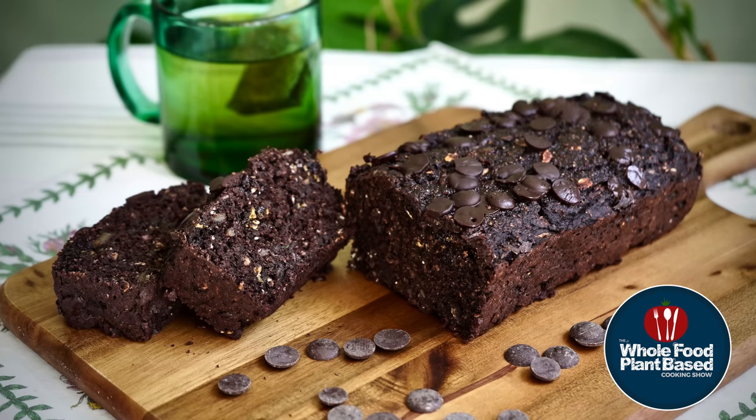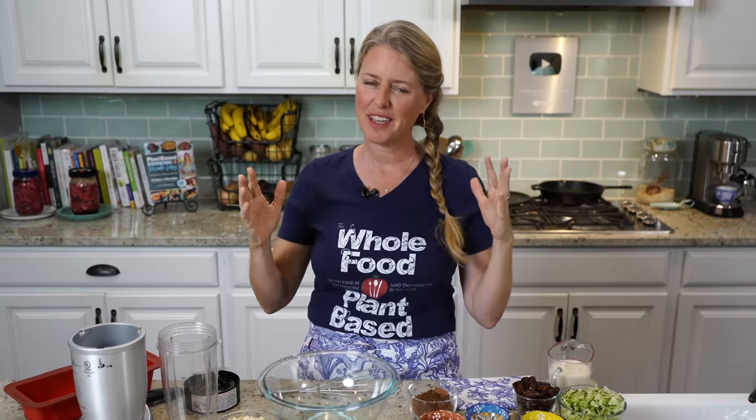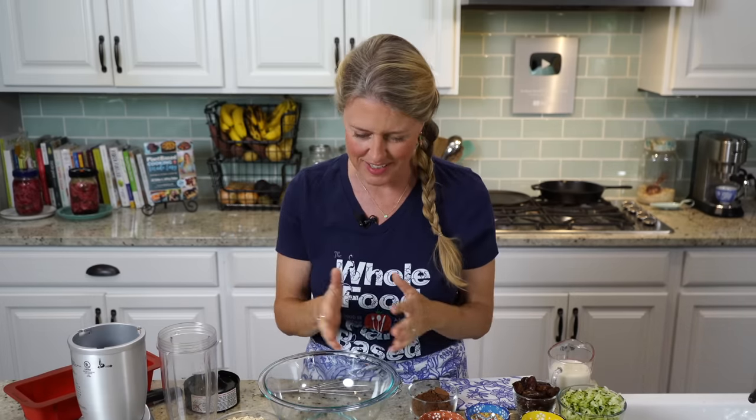Let's make a delicious chocolate zucchini bread. Welcome back to the Whole Food Plant-Based Cooking Show, where we make plant-based cooking easy. I'm Jill and today we're going to make chocolate zucchini bread because it is zucchini season and I've got zucchini going off in my garden so we need to use that up.